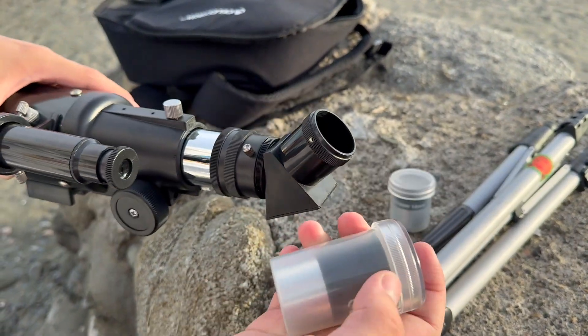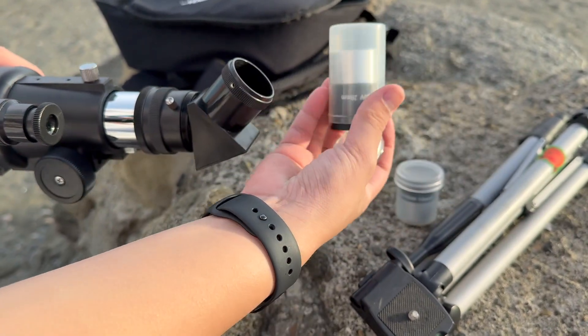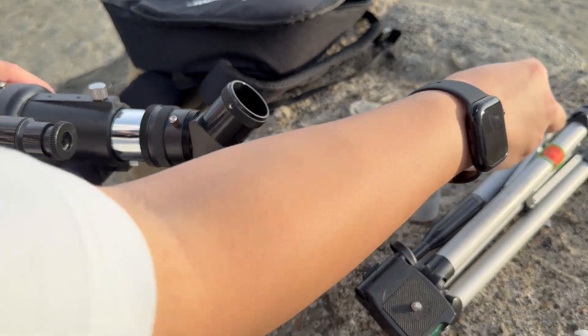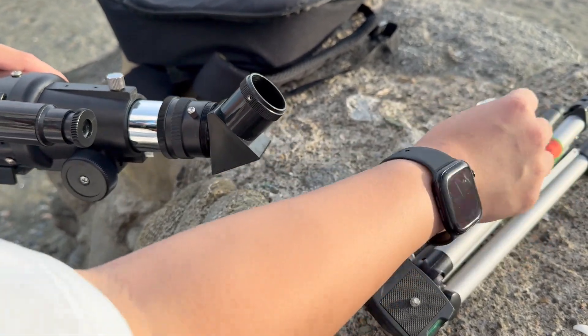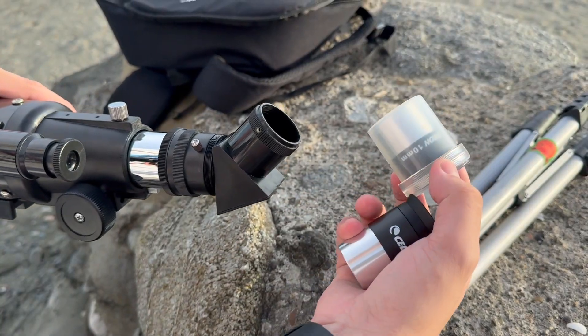For now I'm going to start with the less magnification at 20 millimeters. That way it's easier to find an object such as the moon, and then later on we can switch to our more zoomed in one at 10 millimeters.